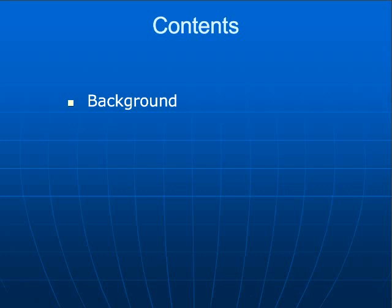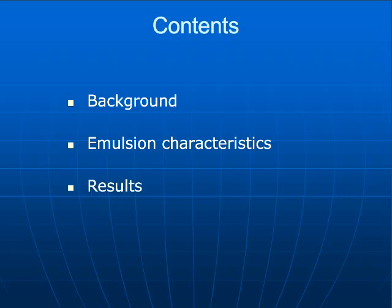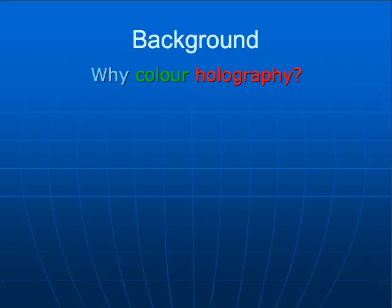I'll start first with the background. I will then mention some emulsion characteristics, which is we are working with the same emulsion as with the other plates, so it's going to be common as with the other emulsions we produce. Then we will mention some results and applications, and I will end with the conclusions.